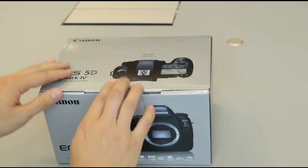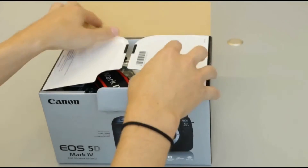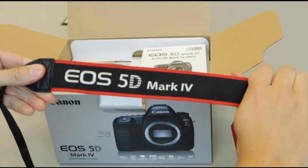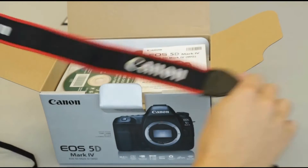It's got the distinctive silver box that we've seen from other Canon cameras. It says 5D Mark IV on the front in big letters. Crack it open. First thing we see is the neck strap, and that also says 5D Mark IV in big letters.